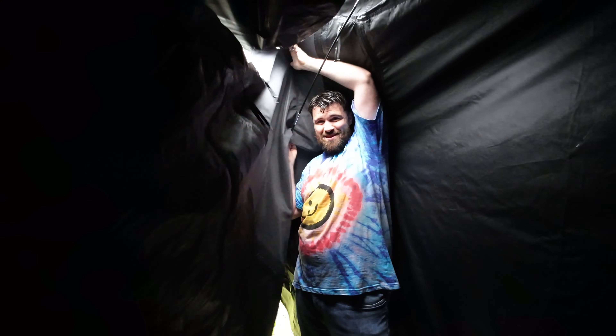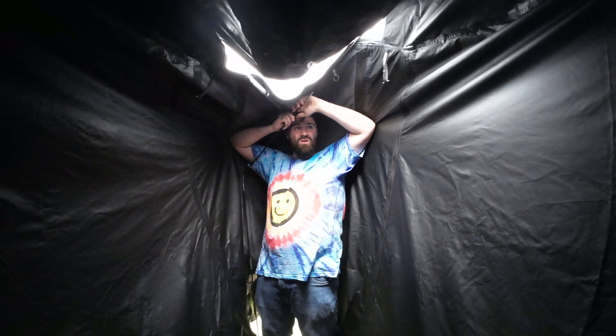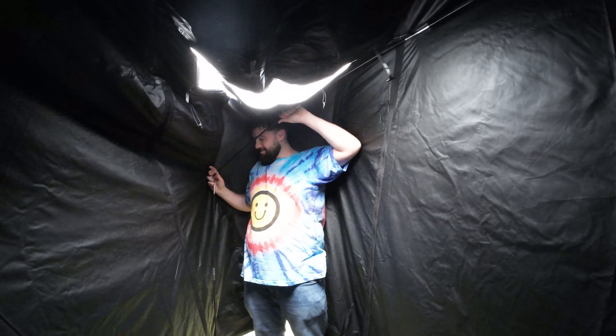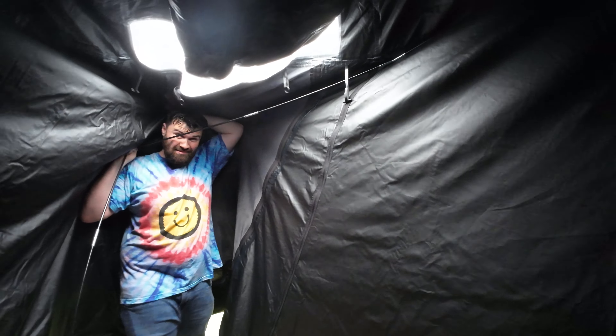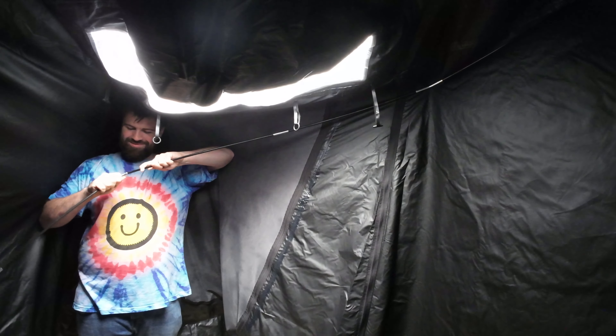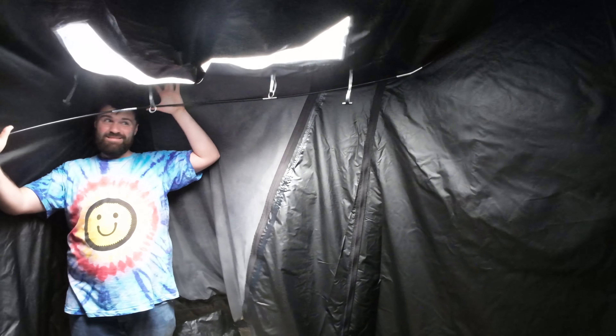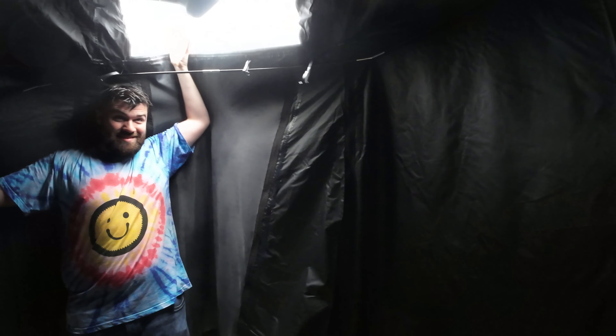I figured it out — I'll show you in a minute. Hey, it's staying up! I just don't know exactly where — I'm guessing high. Up high, go up high, don't sag — up high. There we go.